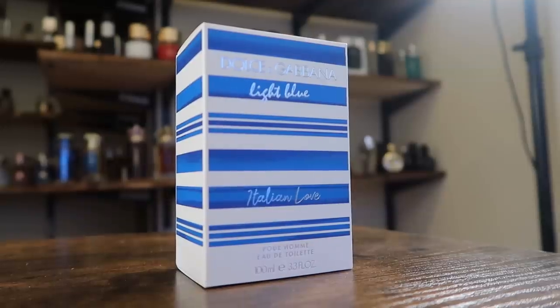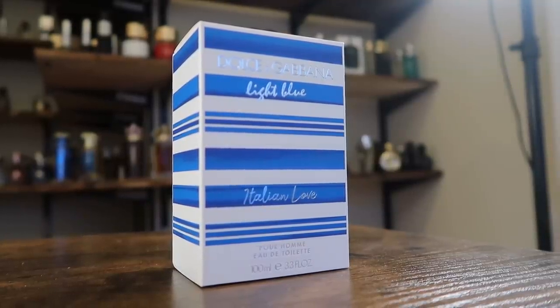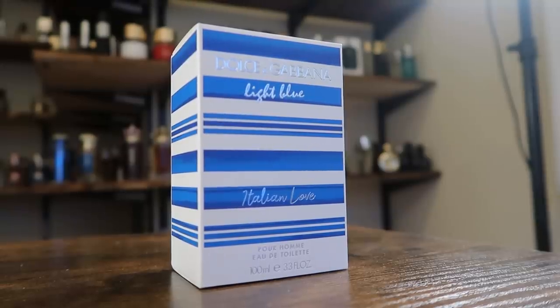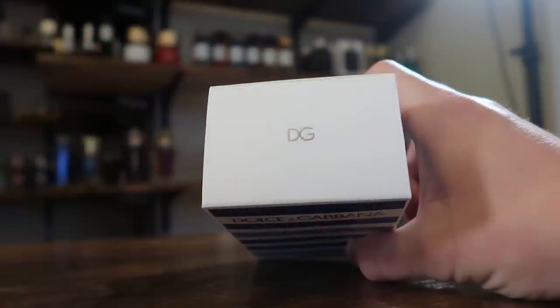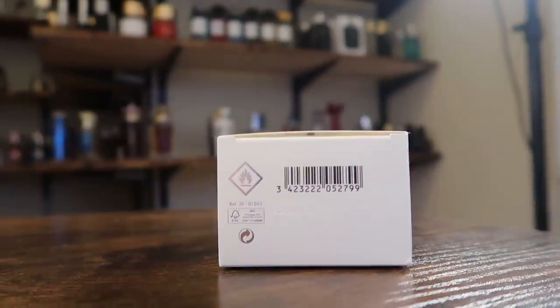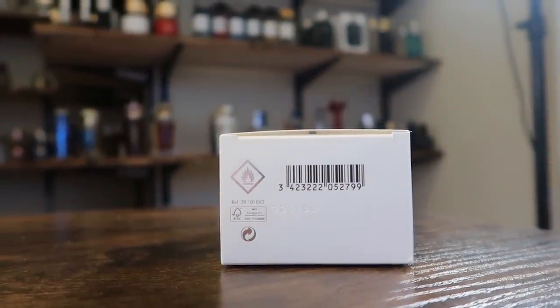It is time for the presentation. Here we got the box — you got the name of the house, the size and concentration, as well as the name of the fragrance, all right there on the front. I really do like this blue and white scheme; it looks really clean and fresh. Get that DG up on top of the box. On the back you've got your ingredients, and on the bottom you're going to find your badge code — here it is: 1351C9.